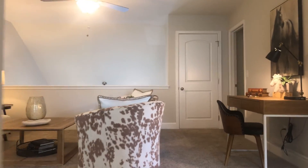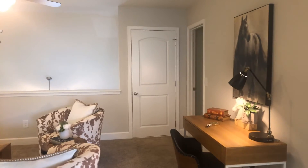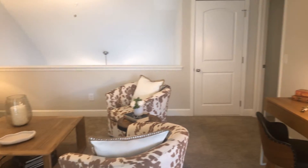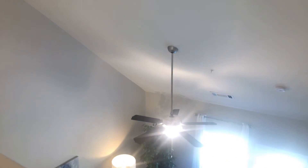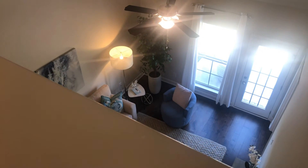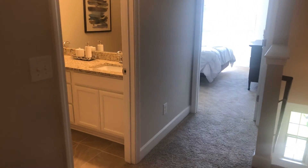Alright, let's head upstairs. There's a landing up here, and you might call it a bonus room — it's somewhat of a loft because you look down over the family room downstairs. The bedrooms are on the front of the house.